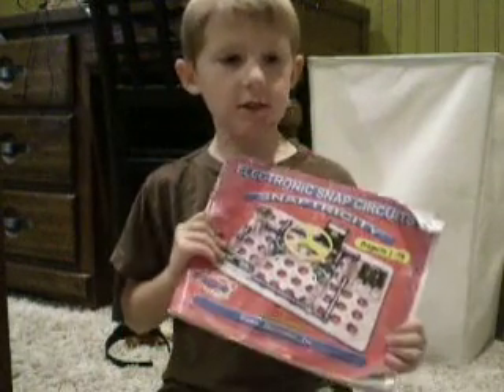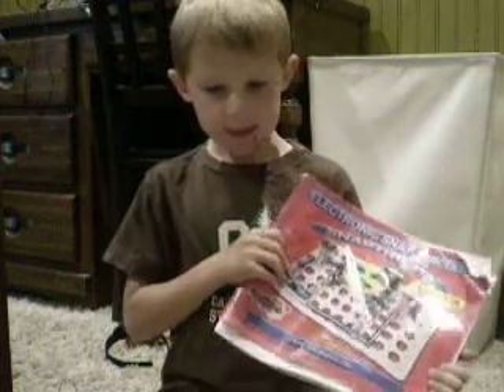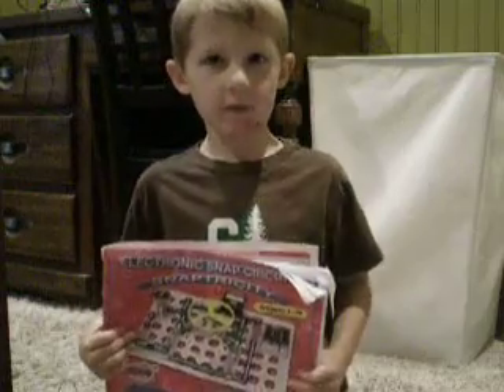Hi, I wanted to show you some cool things about the Snaptricity set. I'm Science Kid.